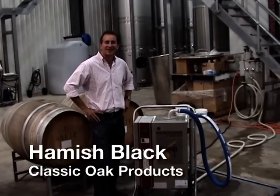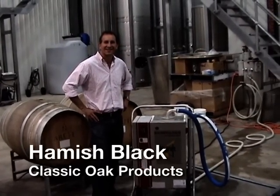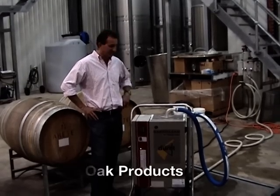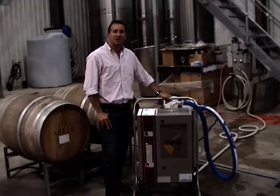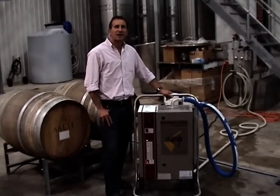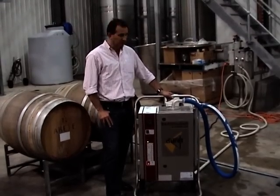Hi there, my name's Hamish Black and I'm from Classico, Australia. Today I'd like to introduce you to Barriclean. We finally discovered a product that we can recommend to clean and sanitise your barrels, casks and vats, which is Barriclean.